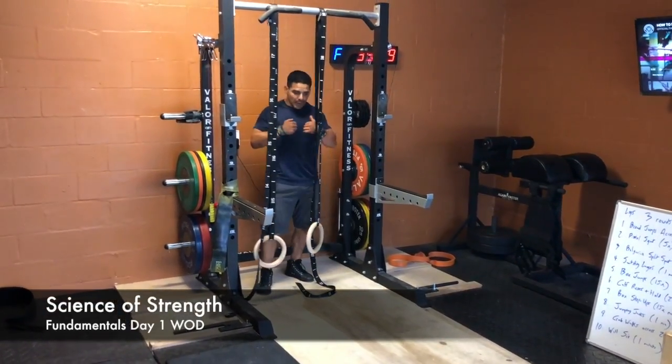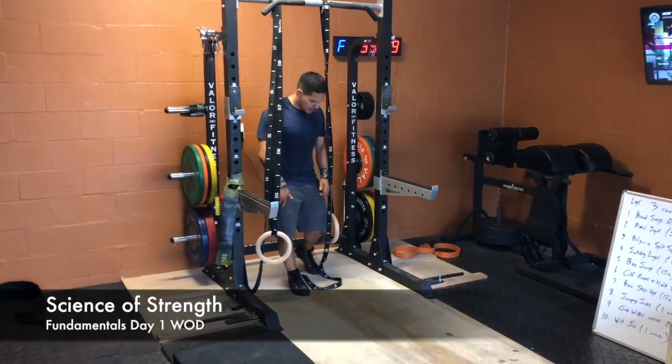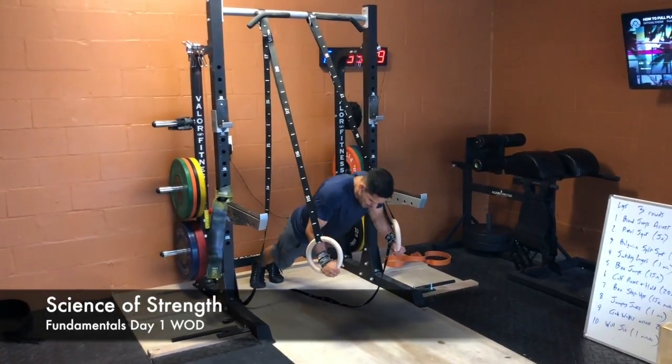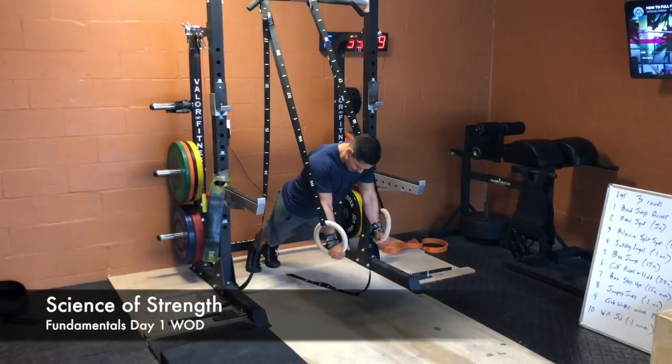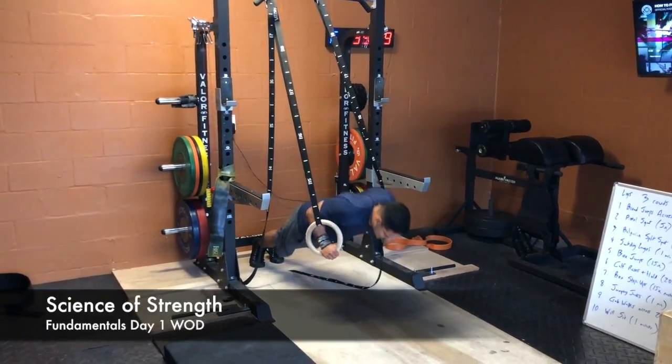You're going to do five ring push-ups. So the ring push-ups — the suspended push-ups — here, come down your chest, come up, squeeze. You're going to do five of those, five reps.